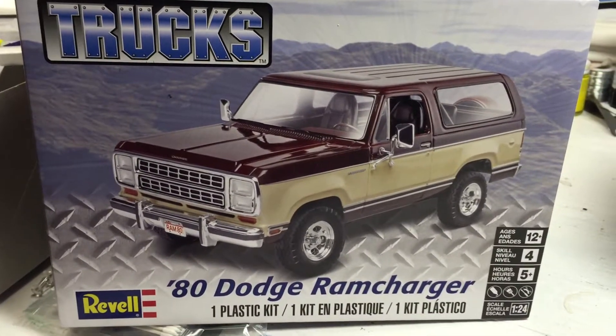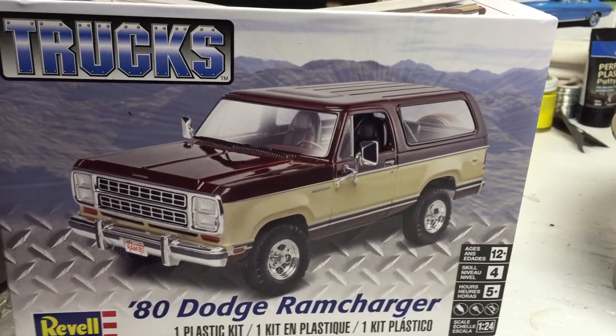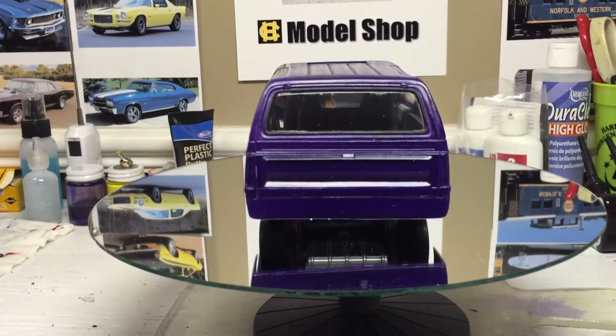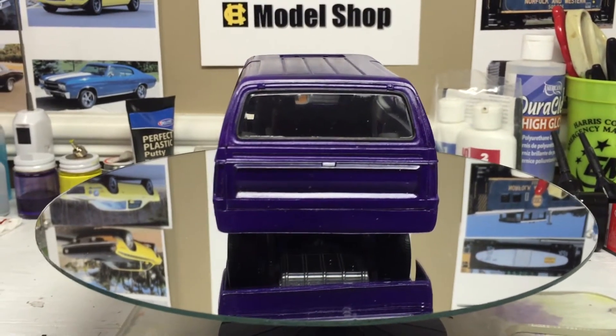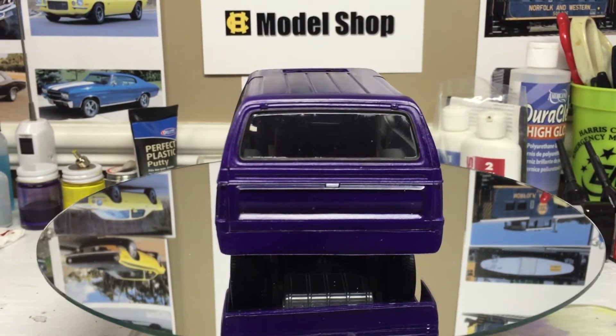Hey guys, this is Monty coming to you from the county model shop. This will be a quick update — working on the RAM Charger. I'd made roll pans for the front and rear, but this paint just isn't working out. First time I've used it, it's still tacky. I'm sure a lot of it is operator error, so let's redo it.